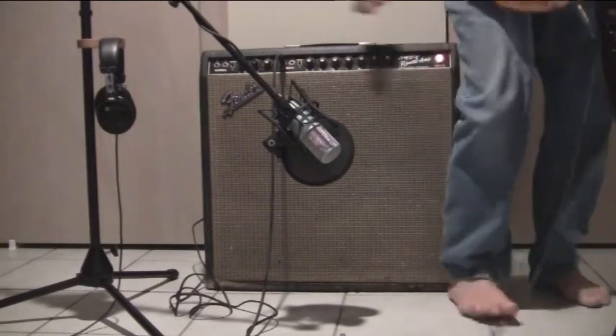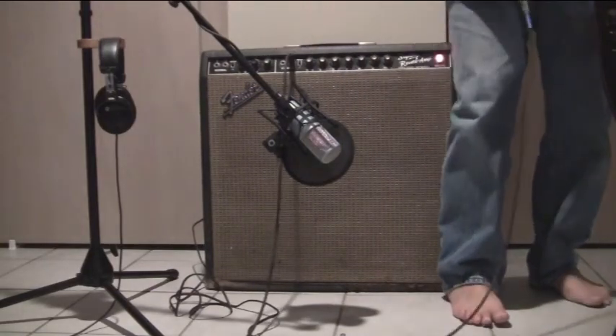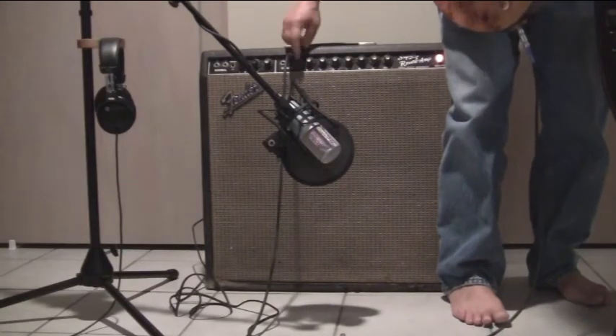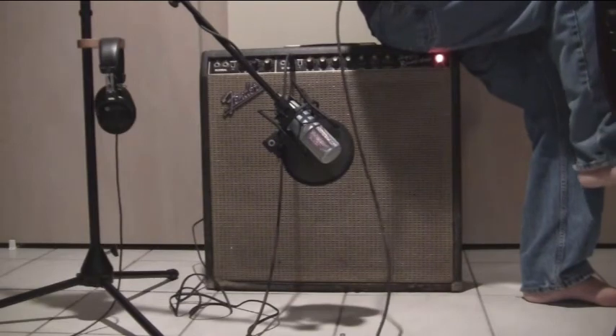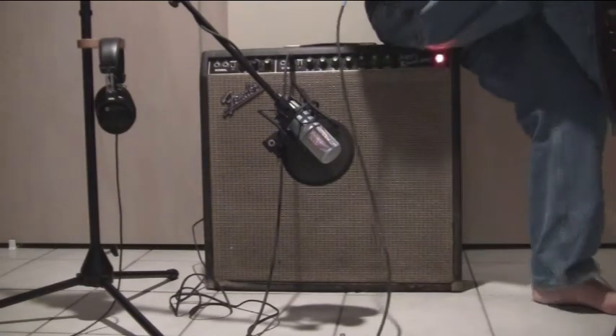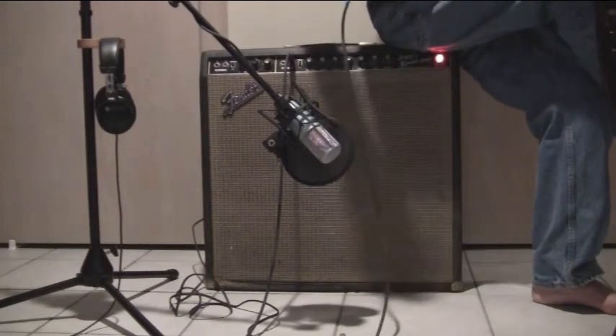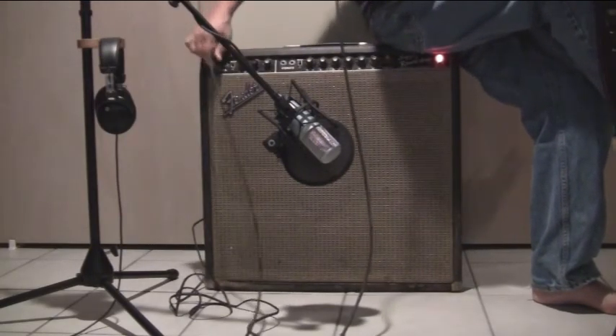There's also a bright switch. But first I'm going to put it into input number two. Hit play in input number two. And we'll switch that bright switch off, and then switch it back on for a little extra high frequency boost.